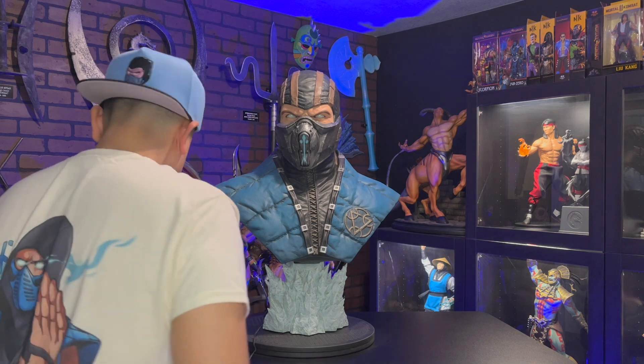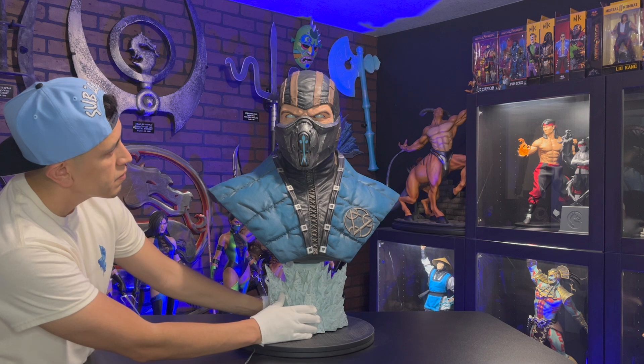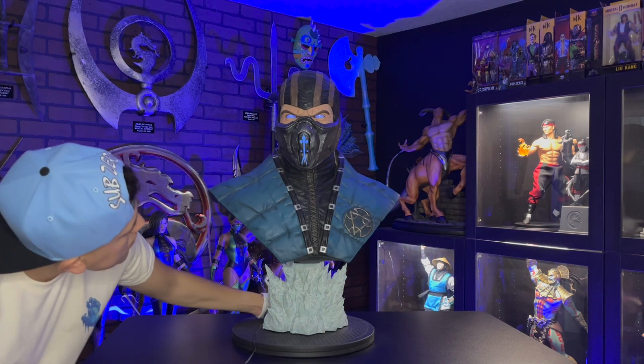The exclusive edition comes with LED eyes and masks, which makes this statue even more incredible. The LED lights are a bit dim, so it looks best in a dark room.